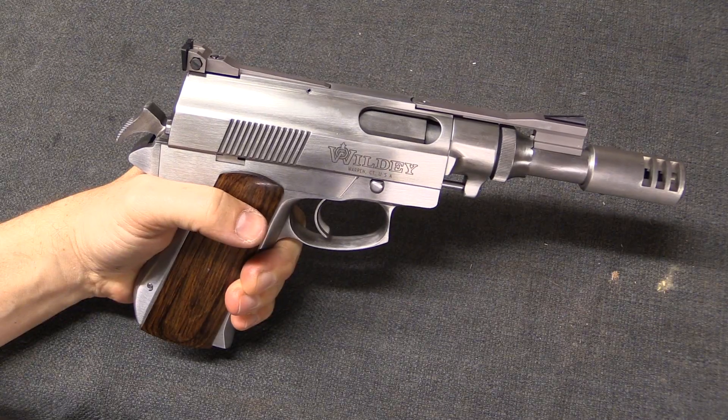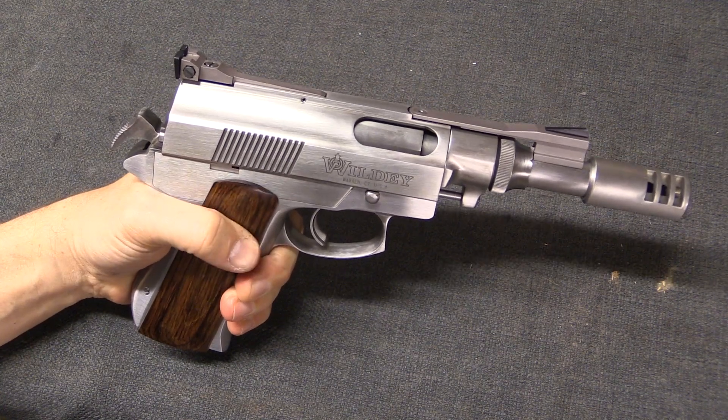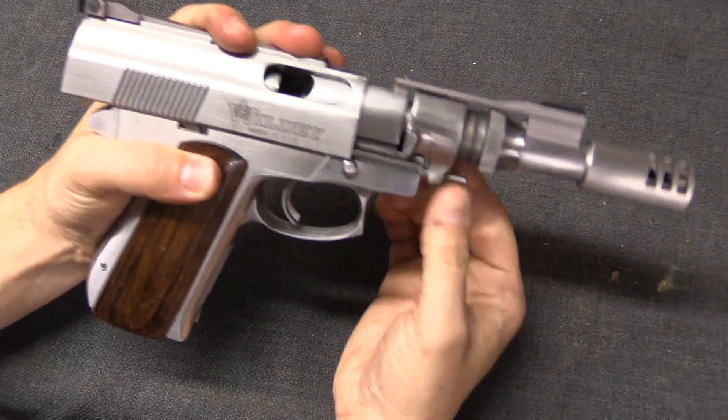In general, short-stroke gas pistons are found in rifles, but not in handguns. This is not due to any technical reason why they won't work in a handgun. In fact, we have here an example of a Wildey Survivor, which is a gas piston operated handgun.